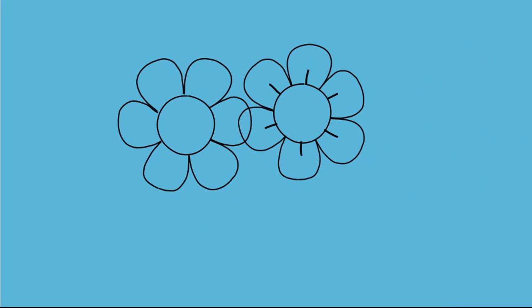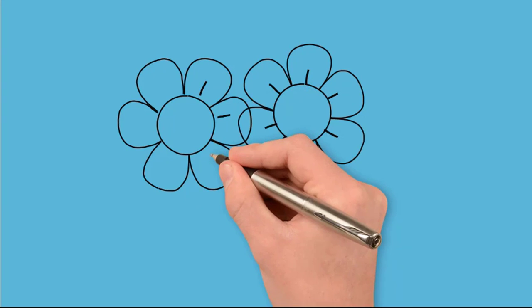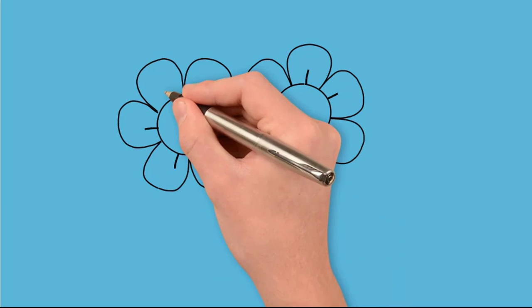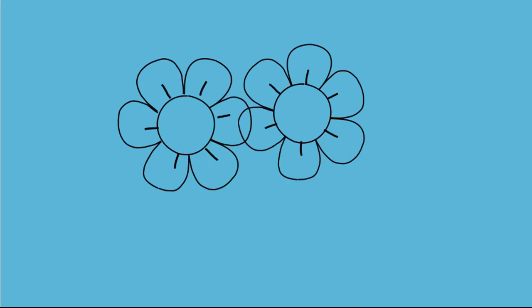Now draw lines in the middle of each petal. They are short and go from the middle of the flower, dividing the petal into two parts.